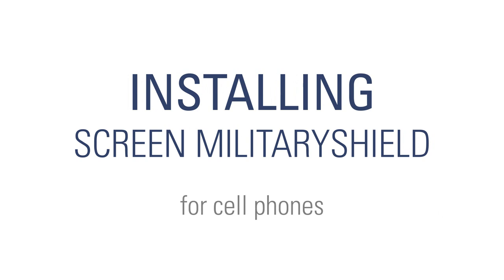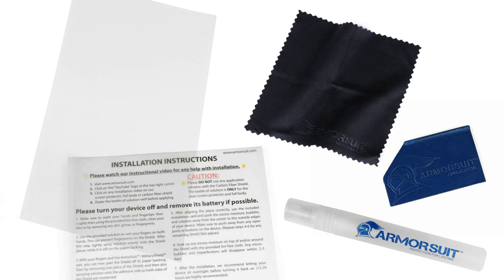Installing your Armor Suit screen military shield. The package includes a spray bottle, a squeegee, a microfiber cloth, the military shield, and instructions.